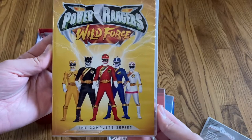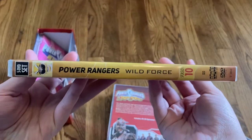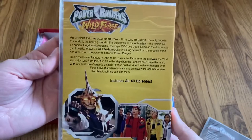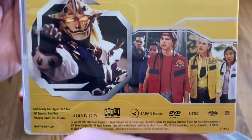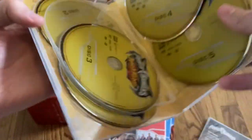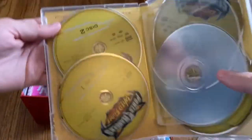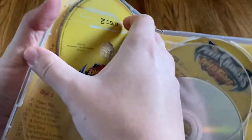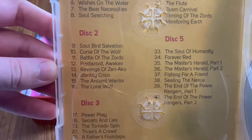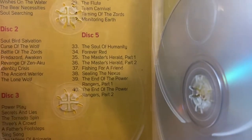Next up, season 10 — Wild Force. I really, really liked this season. This one has all 40 episodes. There's the description and the runtime, same as the other seasons, 14 and a half hours. We've got another five disc set. Disc one, disc two. Behind them you have the episode listings: disc one, two, three, disc four, and disc five — and that's the disc with Forever Red, the 10th anniversary special.